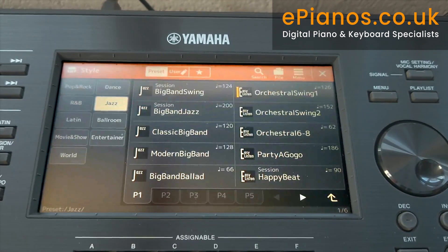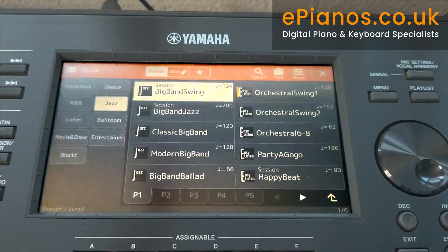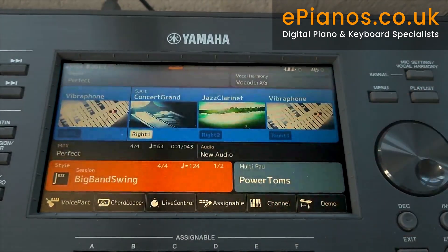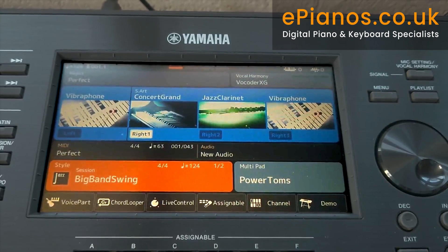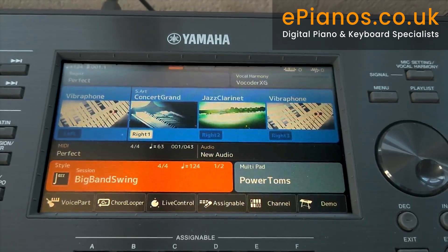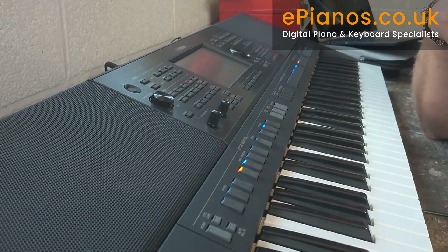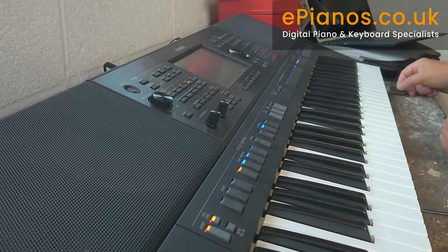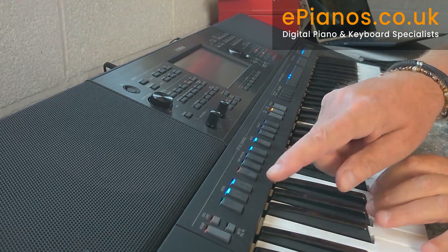I'm a big fan of Yamaha's OTS Link — one-touch setting. I've selected Big Band, I'm going to switch OTS Link on, and now coming out. You can see it's Big Band Swing — I've got power tom-toms on the multi-pads, and these are the voices set up for my big band swing. I'm just going to pull the camera back a little bit and give you a little song — accompaniment with OTS Link. That's all I've done. See what you think.